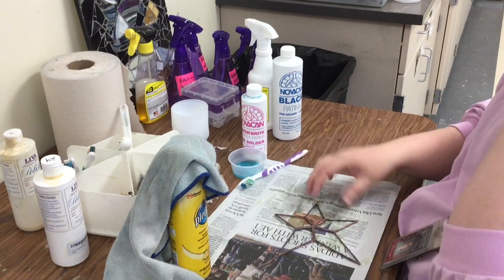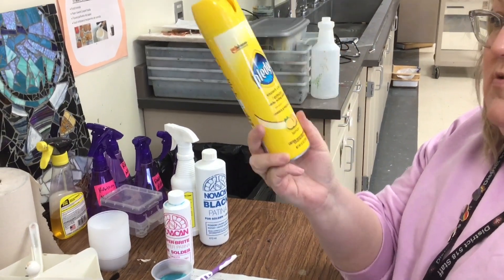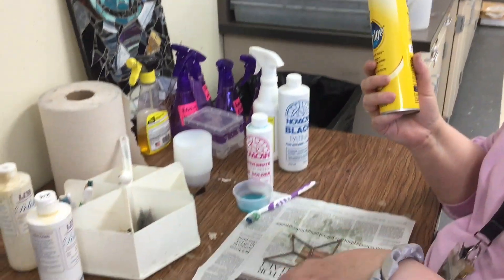So I'll make sure I do that. And then the final step, we're going to use Pledge. If you've ever dusted at home, you've probably used Pledge. This actually works like a wax, and so we're going to wax the glass and the solder.